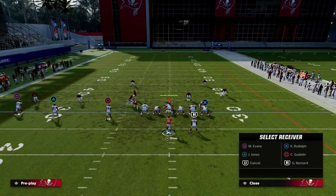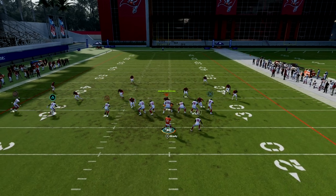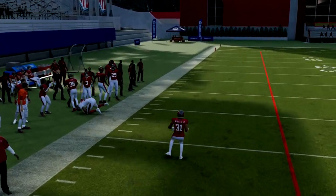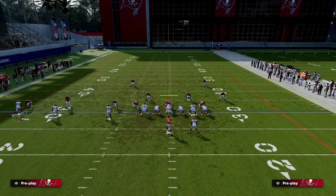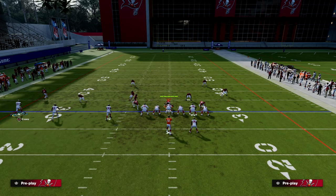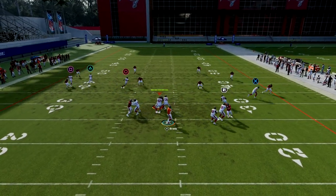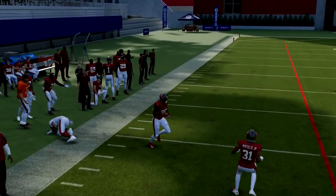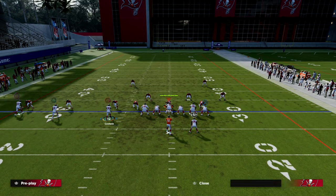This play is good on either hash — to the short side as well as the wide side. Cover four is going to do the best job of stopping this to the wide side of the field. Most people that run cover four have hard flats, and if the receiver isn't jammed, that streak route can clear things out significantly better.